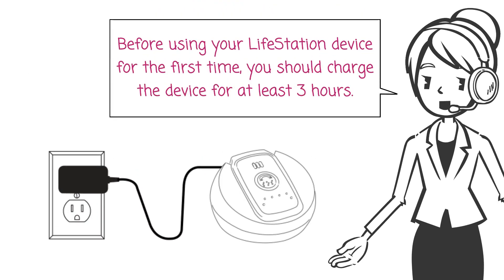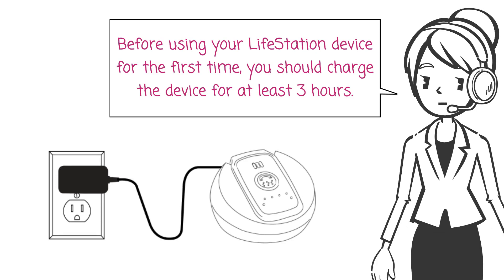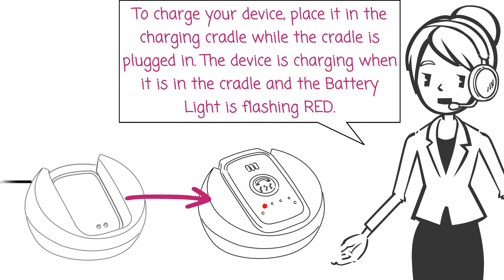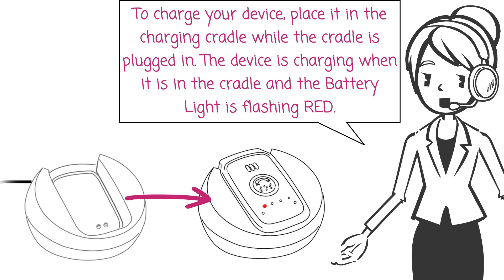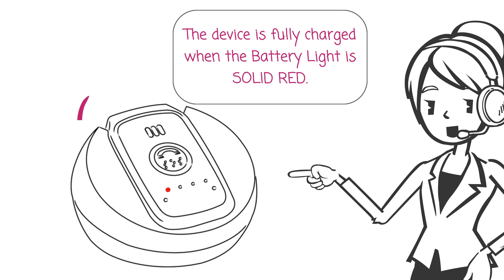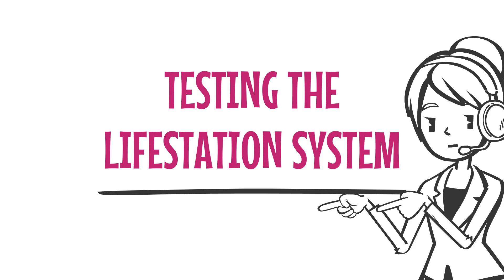Before using your Life Station device for the first time, you should charge the device for at least three hours. To charge your device, place it in the charging cradle while the cradle is plugged in. The device is charging when it is in the cradle and the battery light is flashing red. The device is fully charged when the battery light is solid red.